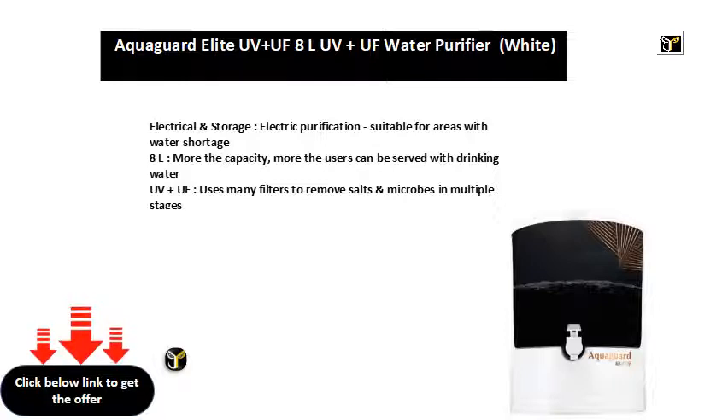UV and UF filtration uses many filters to remove salts and microbes in multiple stages.